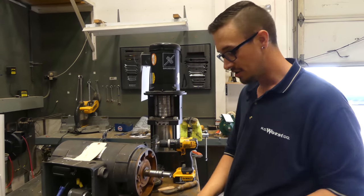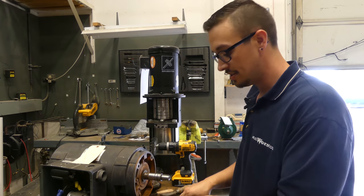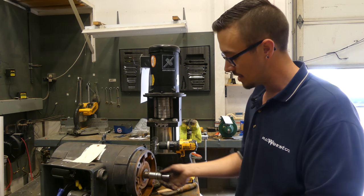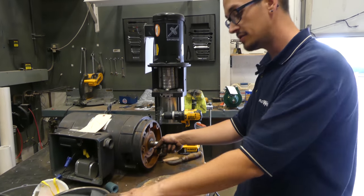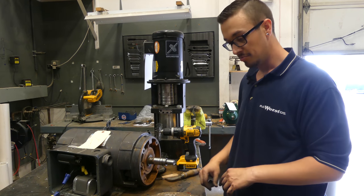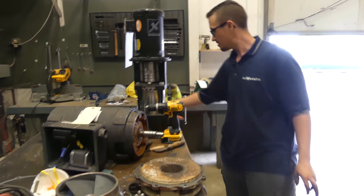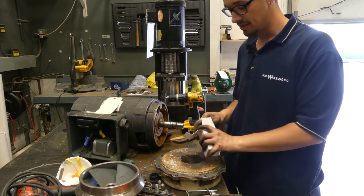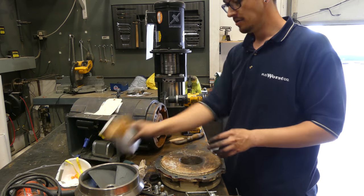We'll get started by putting the shaft seal seat in — the rubber cup with the ceramic side. We'll get this slid on and bolt it up, then move on to the rest of the shaft seal, followed by the impeller, then the retaining nut, and we should be good to go. I'm going to get some gloves on so I don't contaminate our brand new shaft seal.